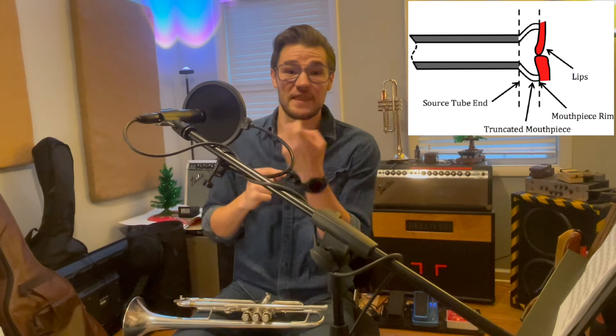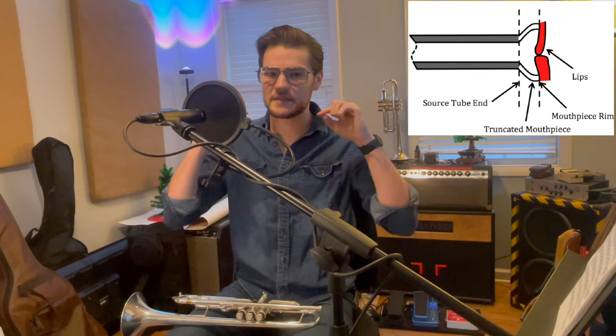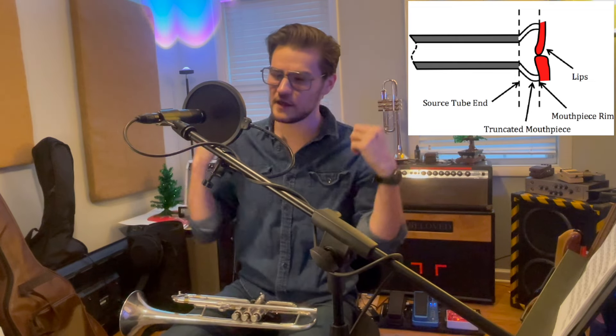Tip number two: you are probably playing with way too much mouthpiece pressure. That's when we take our mouthpiece on our trumpet and we jam it into our lip to try to make the high notes come out. Now there's a scientific basis to this because in order to play our high notes, what we need to do is get a really tiny aperture — that's the hole that your lips make that actually vibrates when you're playing the trumpet.